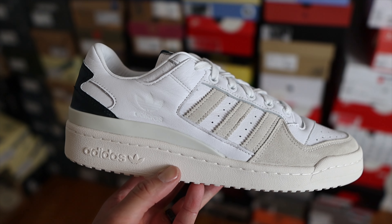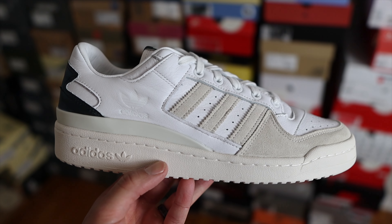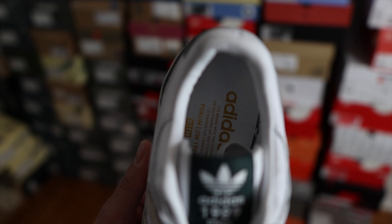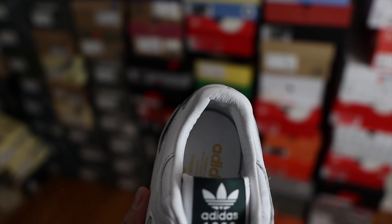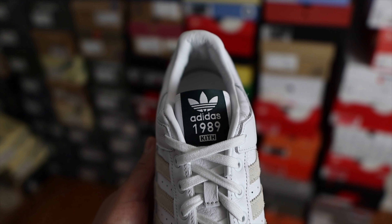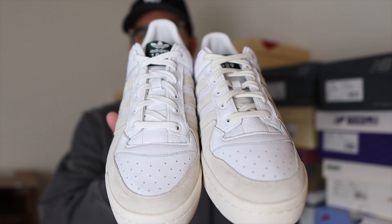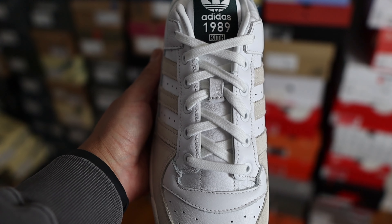When it comes to the materials on the upper, you're going to find a really nice premium white leather for the most part. You'll also find a pretty good suede on the mudguard and on the three stripes on the lateral and medial side — the suede is in a light gray color. On the inside sock lining it does feature a leather material, and on the insoles you have some Adidas and Kith branding in a really cool gold color. The front of the tongue has that green tag with Adidas and Kith branding. These come out of the box with white flat cotton laces but also include a second pair of cream laces.